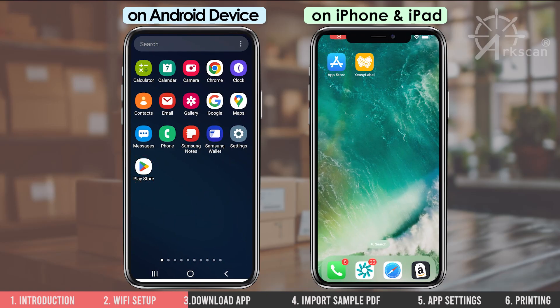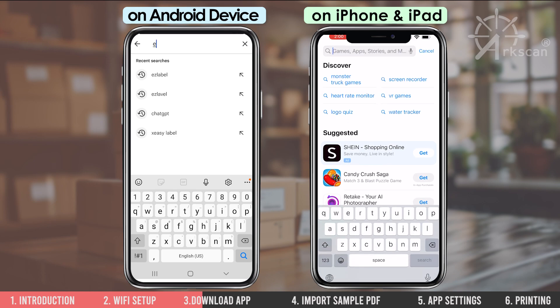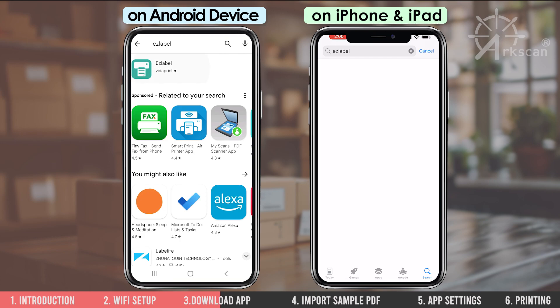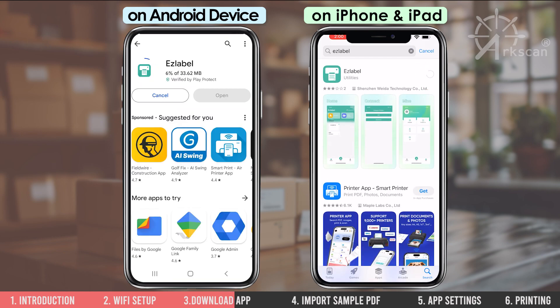Open the Apple or Google App Store and search for the EasyLabel app. Tap to download. After the app downloads, tap on open.